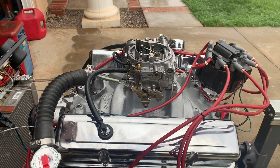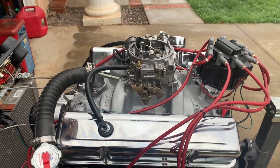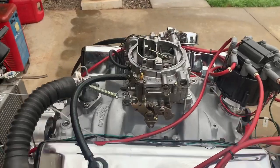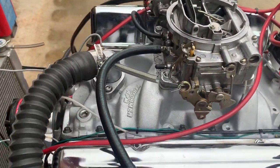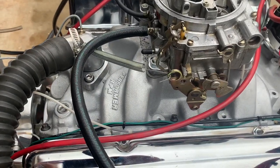Here we have another J-Mac performance engine build. This is a 350 Chevy that's bored 30 over. It comes with an Edelbrock carburetor with an electric choke and the Edelbrock RPM Performer intake manifold.